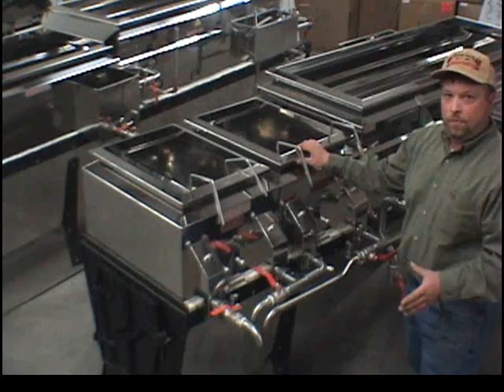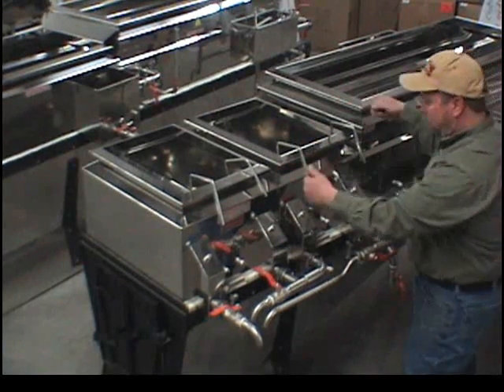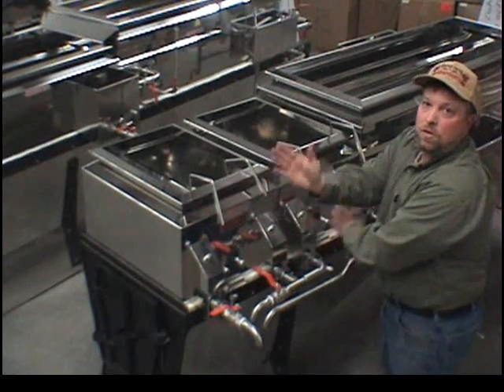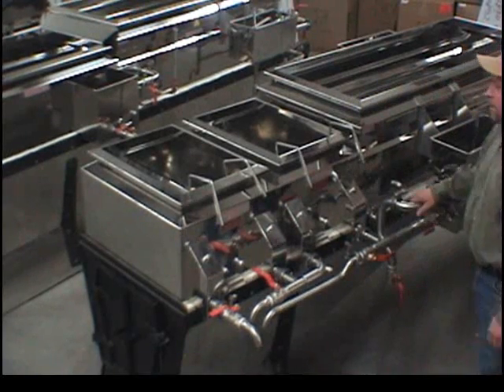The pans are removable even with syrup in them. You can disconnect your valves. We have plugs to plug the ports on the inside so you can switch your pans for reverse flow on the same side. This is a pretty good feature.